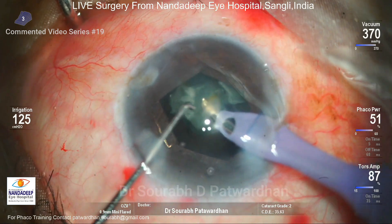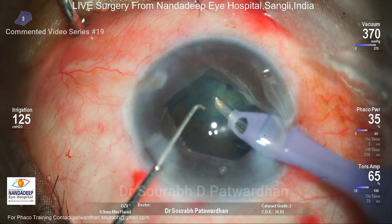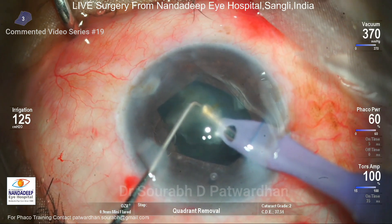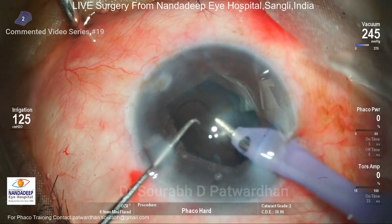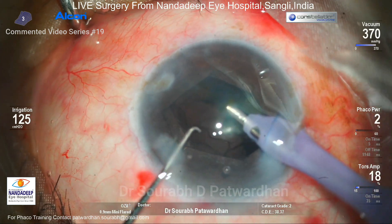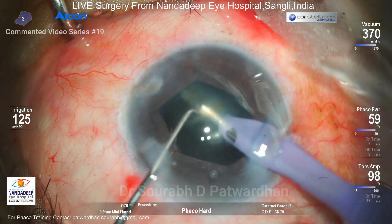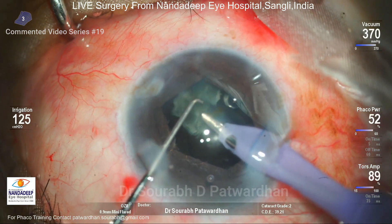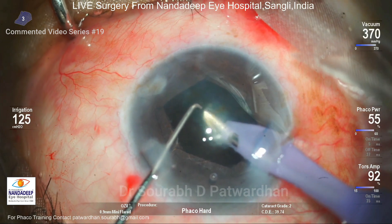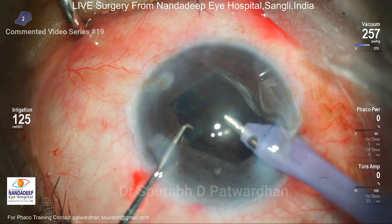That's the importance of understanding your phaco parameters in routine cases so that for tough or difficult situations like this you are confident with your parameters and can perform safe and reproducible phacoemulsification surgery. Watch how my phaco tip is right at the center of the anterior chamber, which is the deepest part of the anterior chamber. And that's the end of the phacoemulsification.